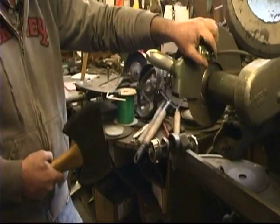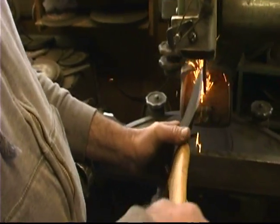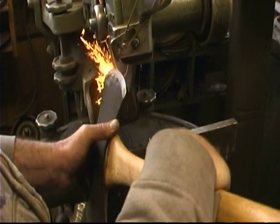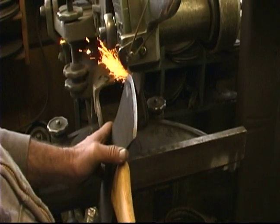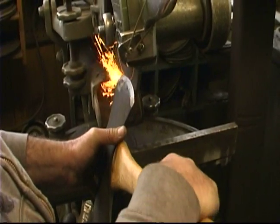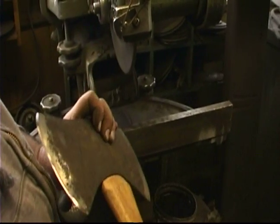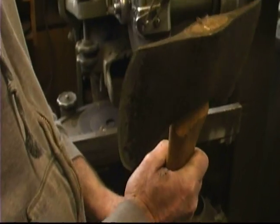We're going to use a grinder and we're going to grind back and forth here so we see the edge come up. You don't want to press too hard because then you end up burning the steel, and if you do burn the steel it'll make it quite a bit softer. So you've got to be careful on how much pressure you apply to the grinding wheel. We have a grinding wheel that's going about 3000 RPM.